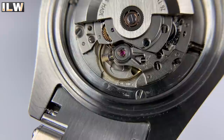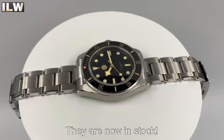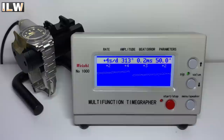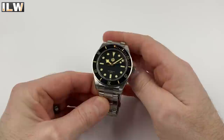The choice of movements is the PT5000 or the Sellita SW200. The PT5000 is a clone of the SW200 — they both beat at 28,800 beats per hour, so the second hand ticks eight times per second, with 38-hour power reserves. They both hack and wind. San Martin didn't have any left with the PT5000, so they sent me the one with the Sellita SW200. It's running at plus three seconds a day, with great amplitude of 313 degrees and a reasonable beat error of 0.2 milliseconds.